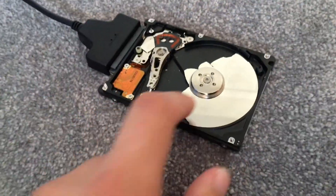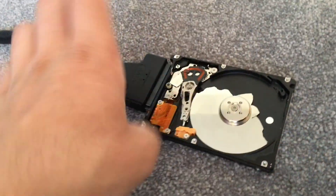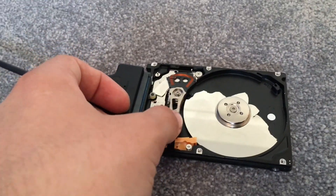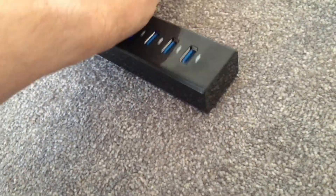Welcome to part 2 of this hard drive destruction test. In the last part, to be honest, I thought the hard drive was dead — I didn't think it had much left in it. So I just hammered it to bits, but I've since decided that it actually does still work, because I plugged it back into the computer with this handy USB hub so I can have it over here.